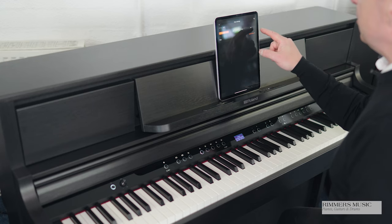Lovely sustain and lovely harmonic resonance. I think the sound is absolutely brilliant and I really do like playing it.